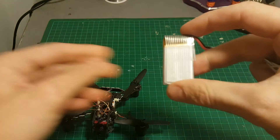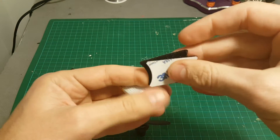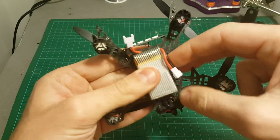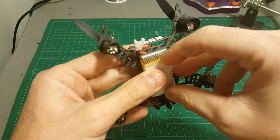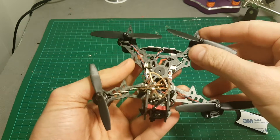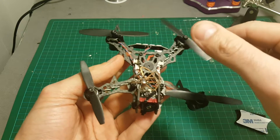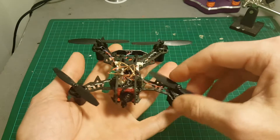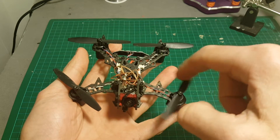To mount the batteries, you can either use the provided velcros or my favorite method — just use a rubber band. I think it holds it much better, and that's how I used it on the test flight. Before the test flight, let me tell you a couple of things about the advantages of this quadcopter. It provides a very good, decent amount of power.